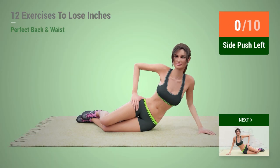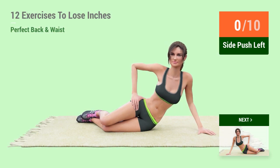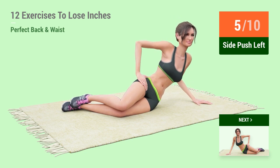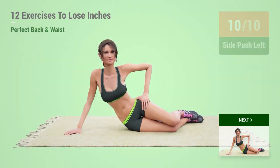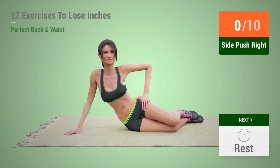Up next, side push in 5, 4, 3, 2, 1, go! 1, 2, 3, 4, 5, 6, 7, 8, 9, 10. Up next, side push in 5, 4, 3, 2,